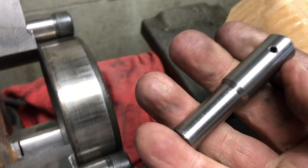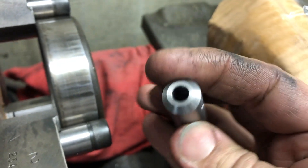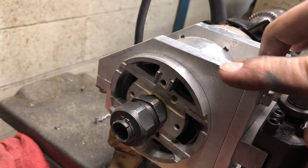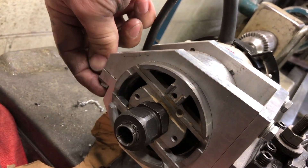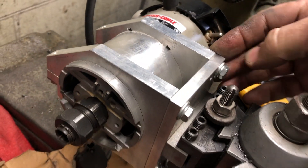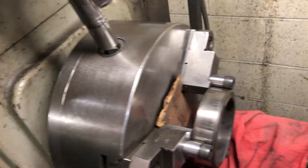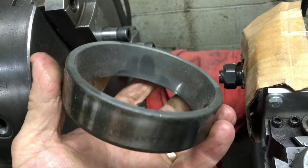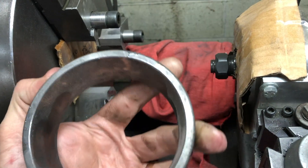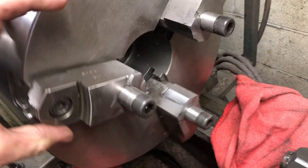Like I mentioned before, I made this adapter slash mandrel and this thing worked out pretty well. Let's have another look at the router attachment that clamps into the holder. The ring in this case is the outer race of a four-inch OD bearing. This piece of cardboard was there to prevent much of the dust from entering the chuck.